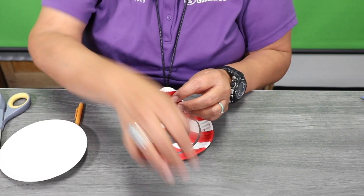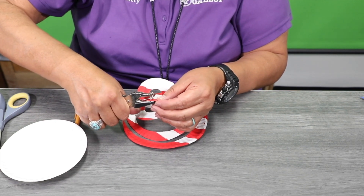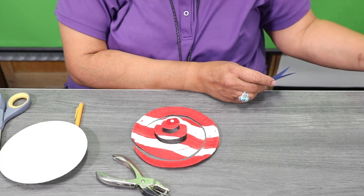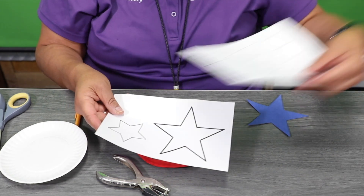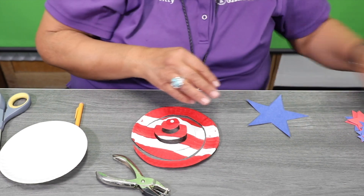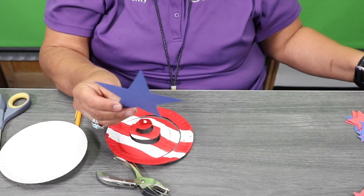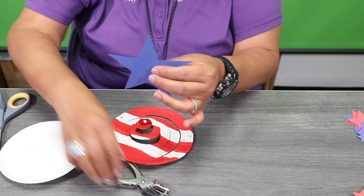Go ahead and grab our punch holder and punch a hole right in the middle. If you pick up a kit, you're going to get some templates of some stars — you can stop by the library and pick up your kits. Cut out your star and once you cut it out, use a punch holder and place it right in the middle.